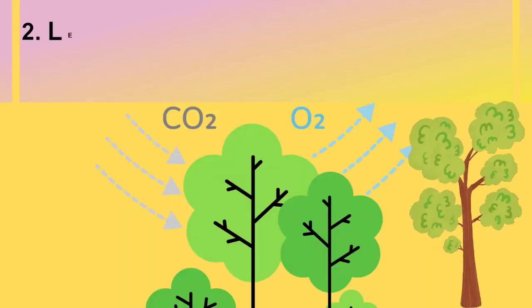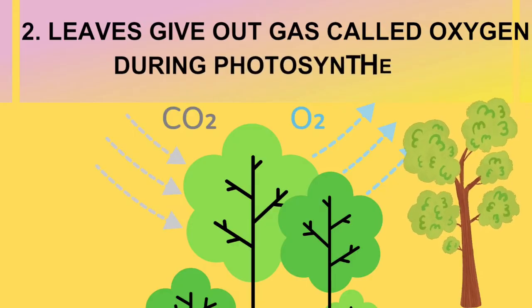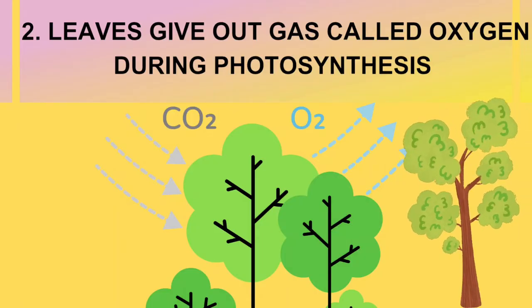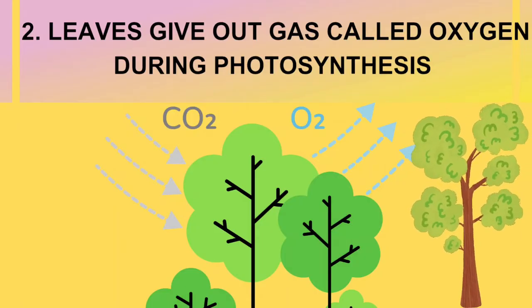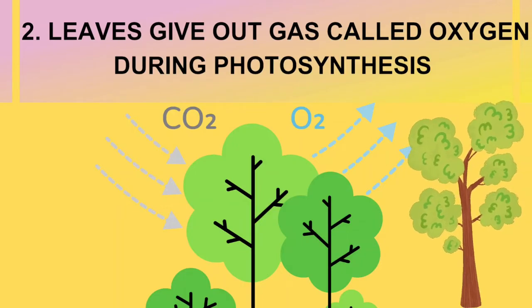Function number 2: we now know that green leaves give out a gas called oxygen during photosynthesis. Oxygen is the very air we breathe and is essential for all living beings.